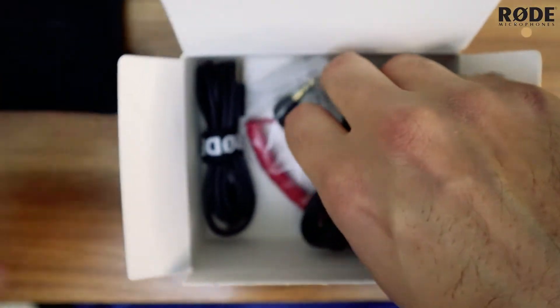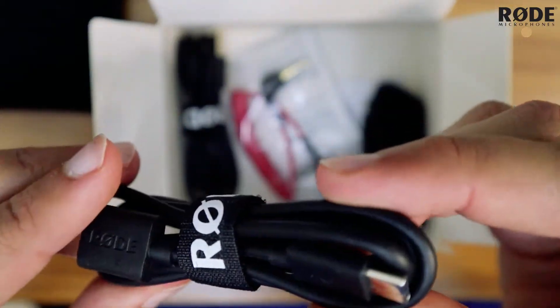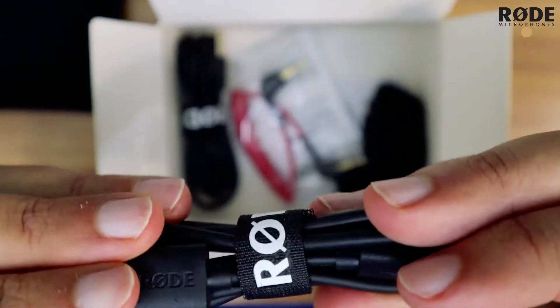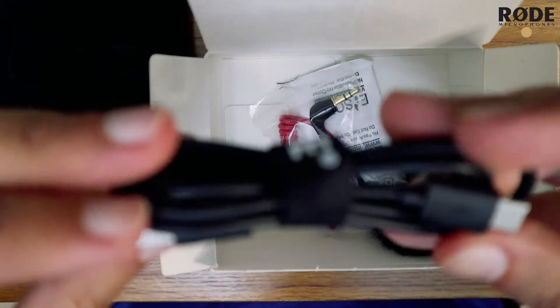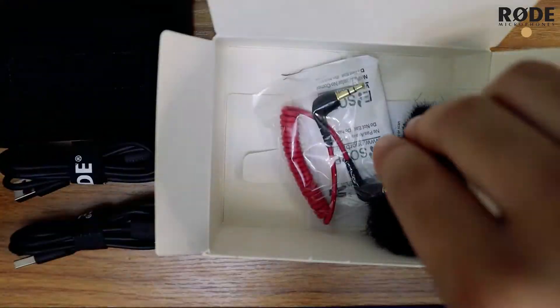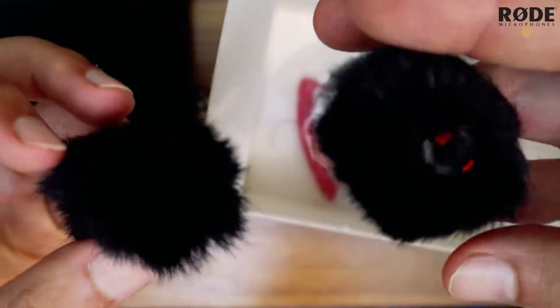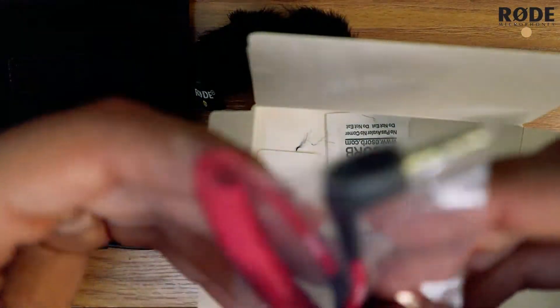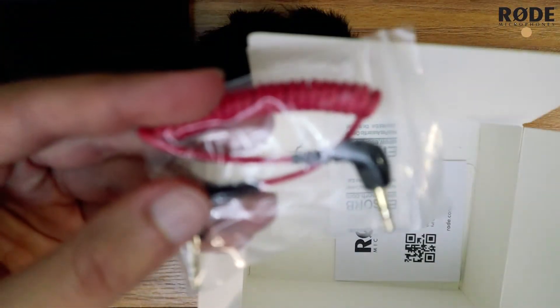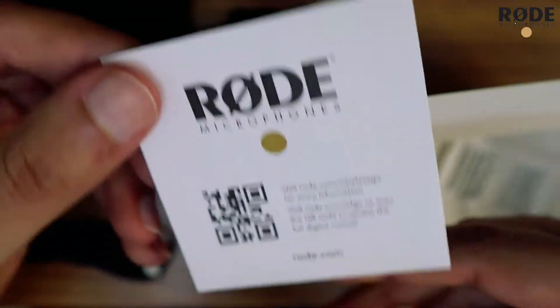This includes the microphone, which we'll check in a while. This is the charging cable — it's a Type-C cable, nice build quality. And this other cable: one is for the receiver and one is for the transmitter. Here you have two dead cats, for the windshield when it's windy, so we have two of them. And finally you have the 3.5mm cable to connect to the camera. I think this is a warranty card, hopefully we will not need this.